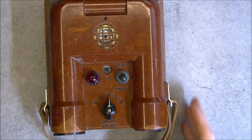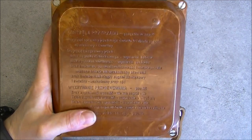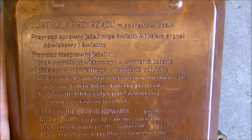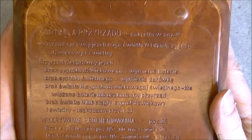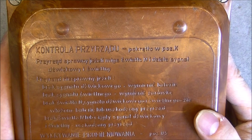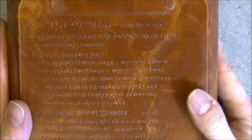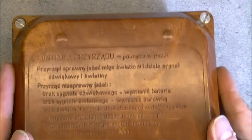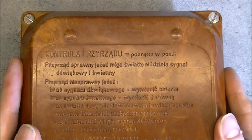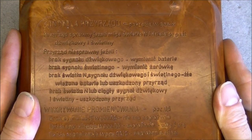On the other side we have the instructions in Polish. I do not speak Polish. You can see there are a lot of Z, Y, W letters - so maybe it might translate pretty well. I will scroll on it for you slowly.